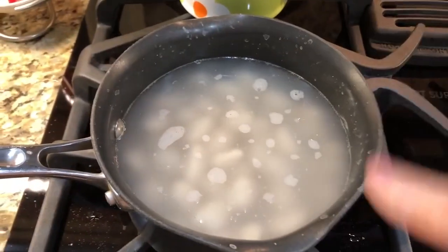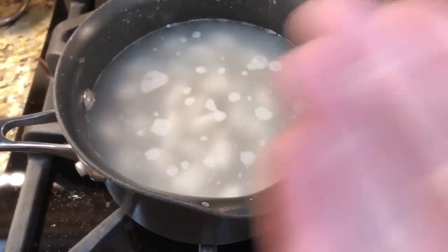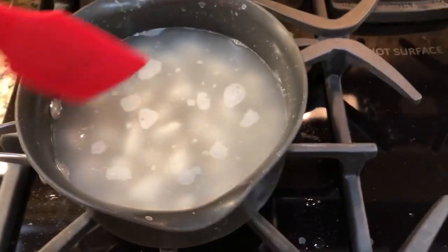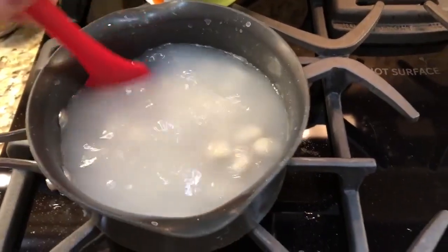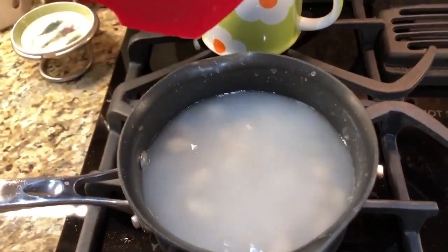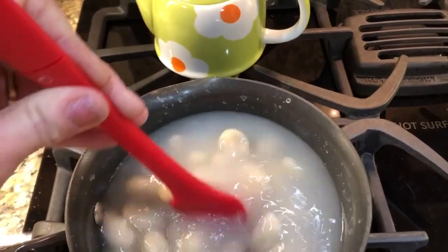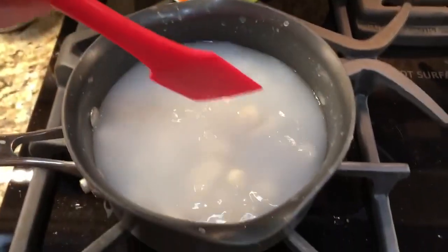You start by putting your gnocchi into boiling water. It will stop boiling once you add it in, so you need to let it return to a boil. Then what you're looking for is for these little pillows of gnocchi to float. Some people say when they float they are finished, but that is not necessarily the case. Anne Burrell on Food Network says they're not finished when they're floating and need to be cooked just a little bit longer to make sure they're cooked through.